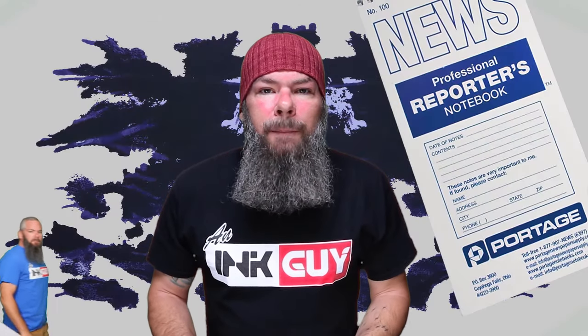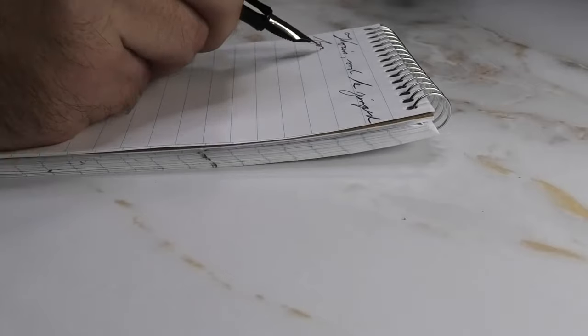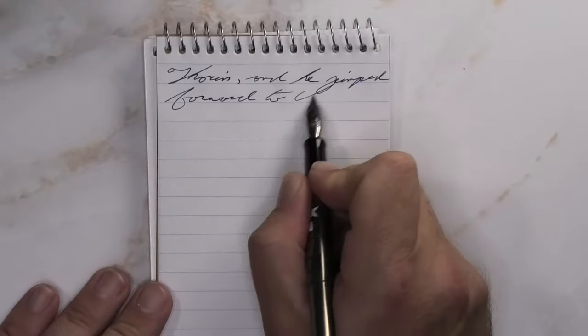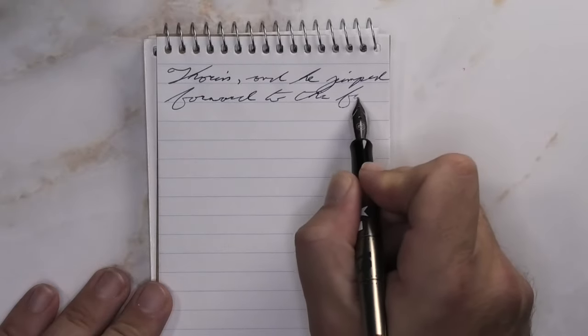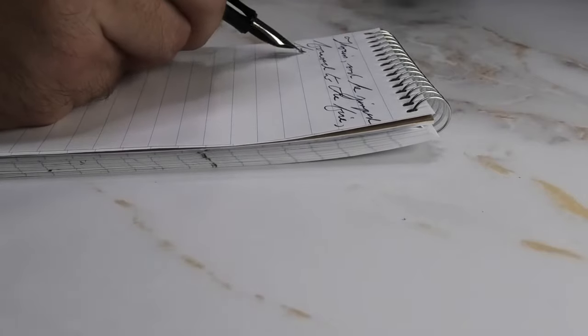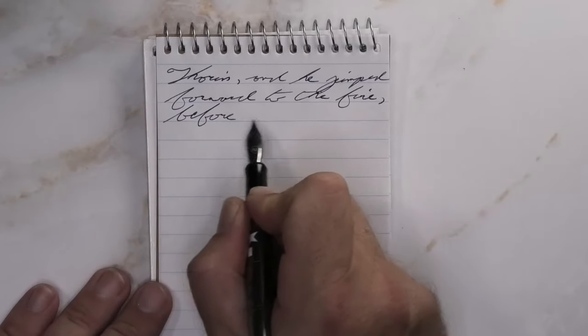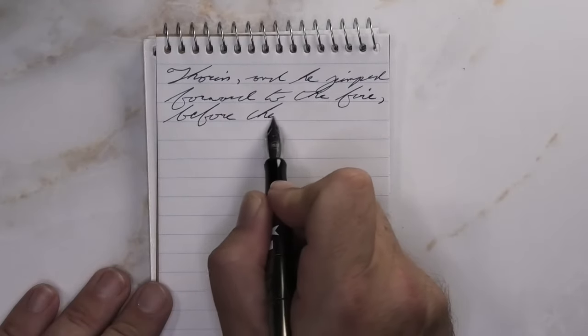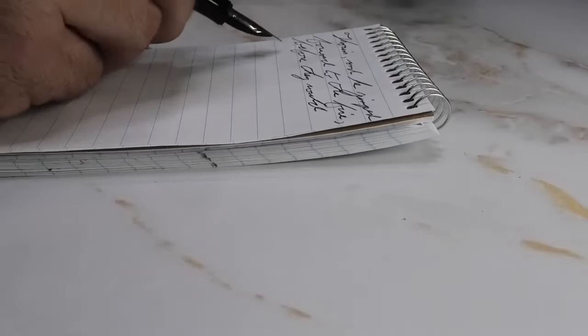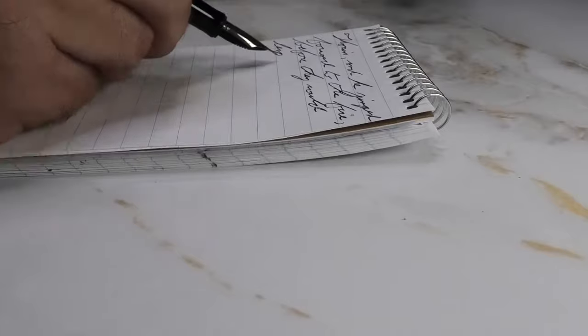The next writing sample is done in a Portage reporter's notebook. Looking at the extra fine nib, we get the same tone as the Clairefontaine — no feathering, no spread, no shading here. I like that it's not shading in this case because it really is bringing attention to the color of the ink. I do wish this was quite a bit darker though.